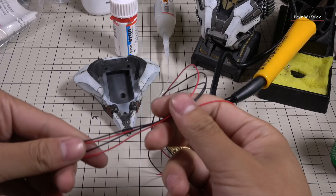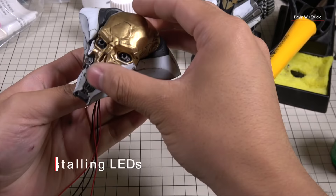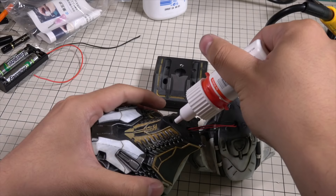Now everything is pretty much finished. We just need to install the LEDs and put it on the base. The lights are glued from the back of the face and a quick test is done to make sure it's all working. Then I just need to assemble and glue everything tightly and nicely.